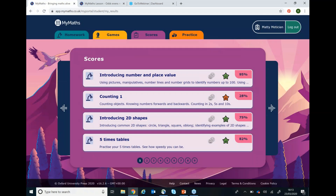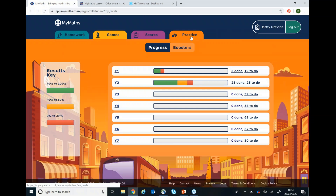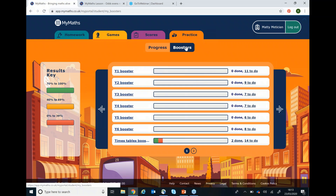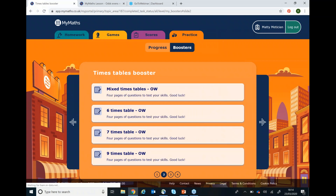Another idea is to work on the times tables, which are important in maths and everyday life, and this can be done in the boosters page. If you go to the practice tab and then choose boosters, you will see listed times tables boosters. Click on the link and then you can either choose to do individual times tables or groups of whichever you think is most appropriate for your child at the time.